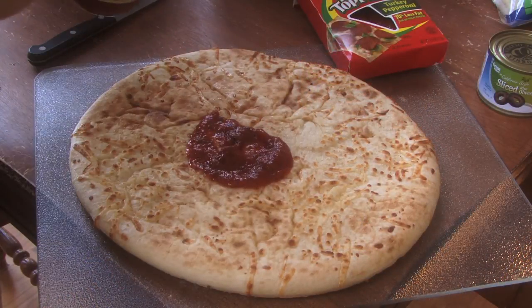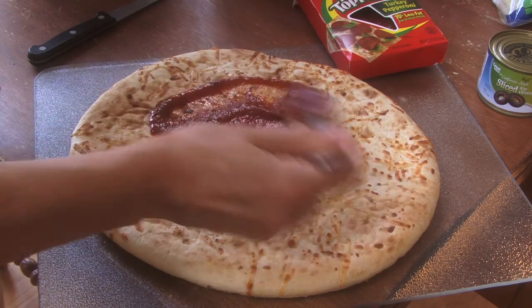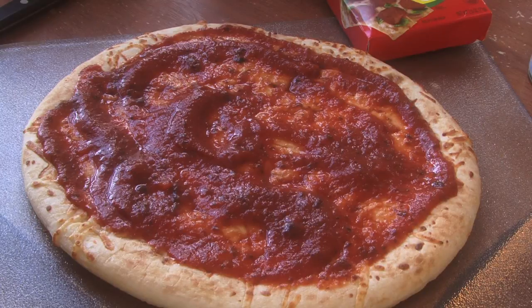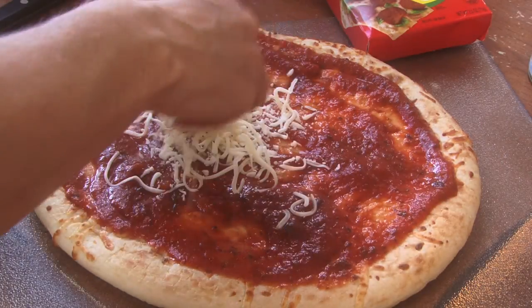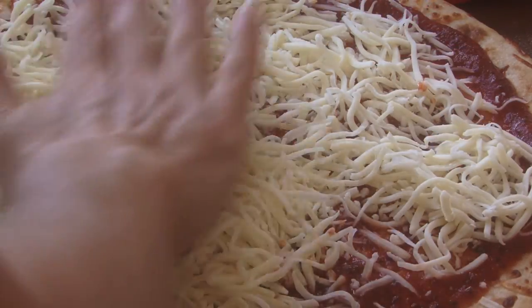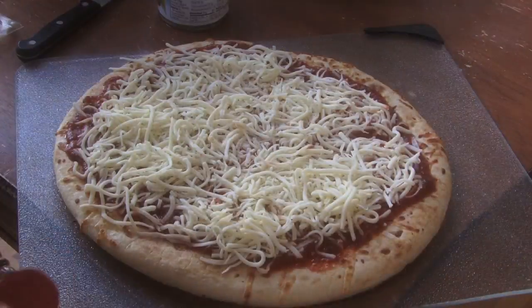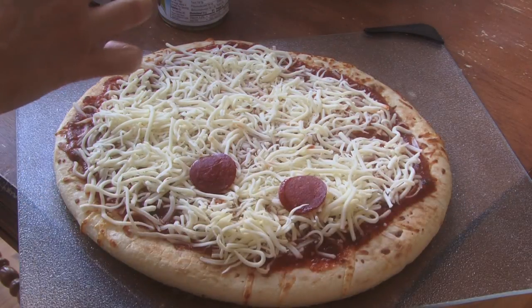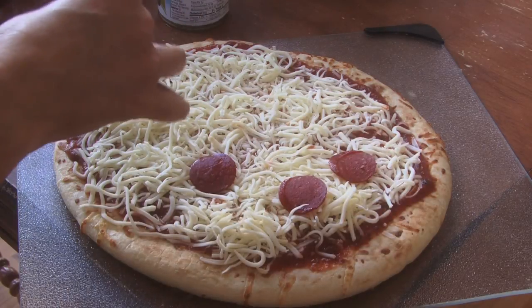Start out by putting the sauce on the pizza. Your second step is adding mozzarella cheese. Now it's time for the little Mickey Mouse faces — just put pepperoni all over your pizza.